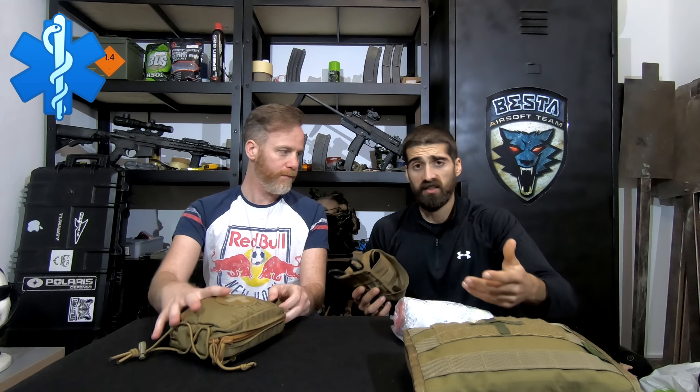I have here some latex gloves. These are nice for keeping you from getting covered in blood from the other person. You don't know if that person has some kind of contagious disease, or if your hands are really dirty and you don't want to put more bacteria on that injury. The latex gloves are nice for that.